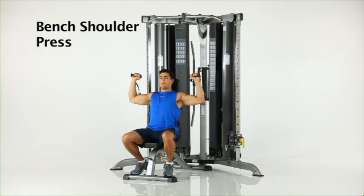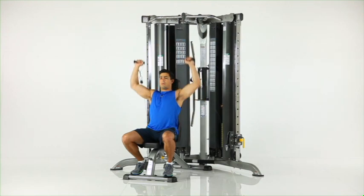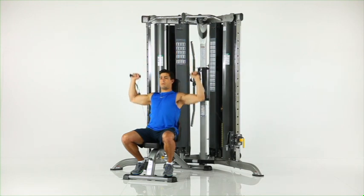Bench shoulder press. Sit on the bench facing away from the machine with the adjustable pulleys in the lowest position. Start with your hands in position beside your head and press both hands over your head until your arms are straight.